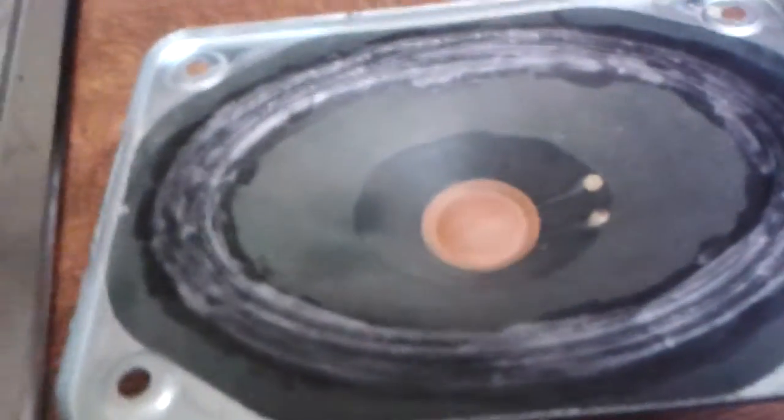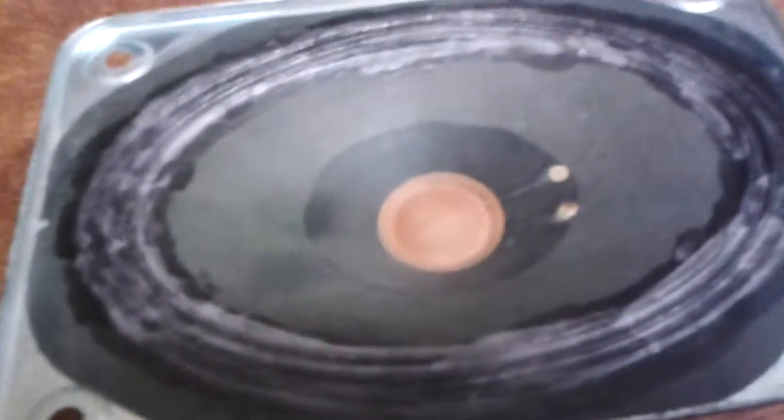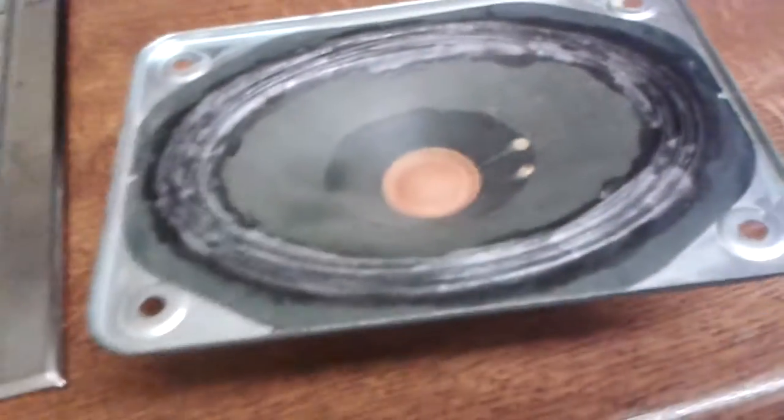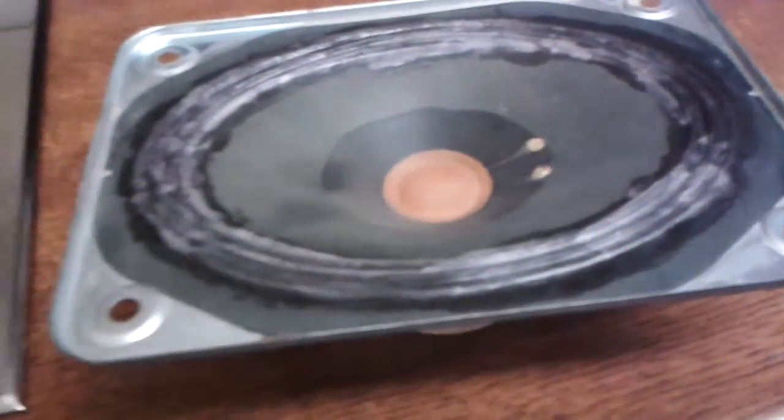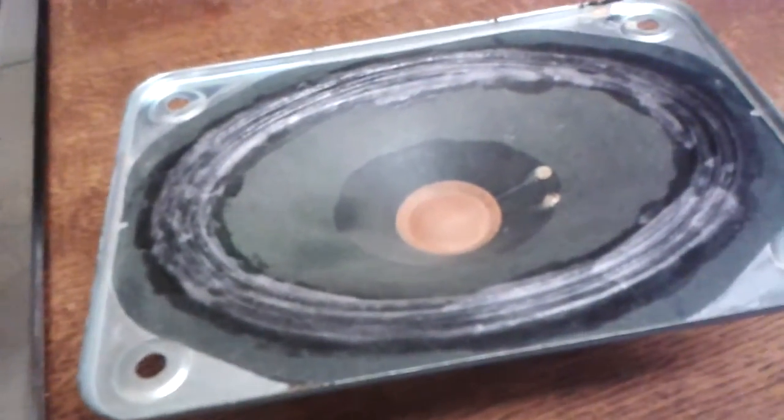I'm finished now. As you can see it's not very good looking, so if the speaker is visible you might not want to do it. After you've applied the second coating, you should play some low test tones through it to break it in a little bit.